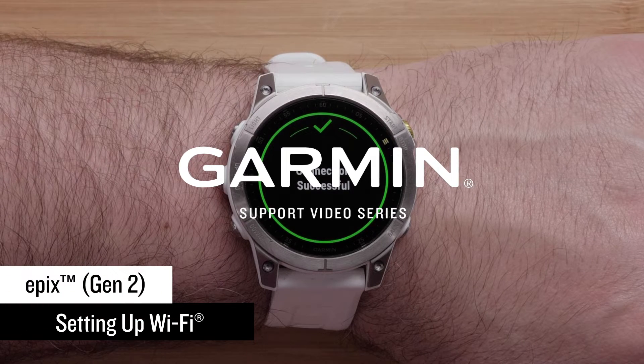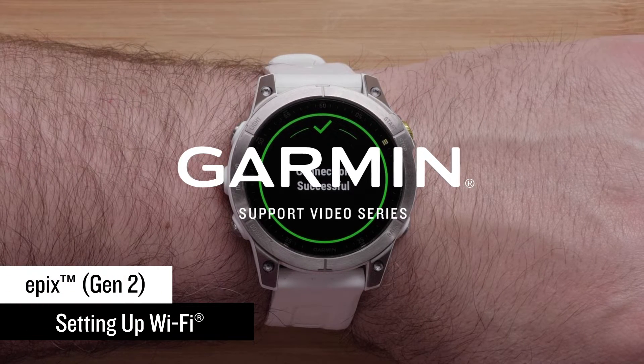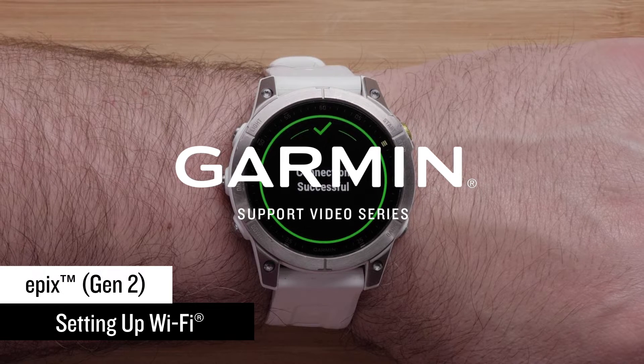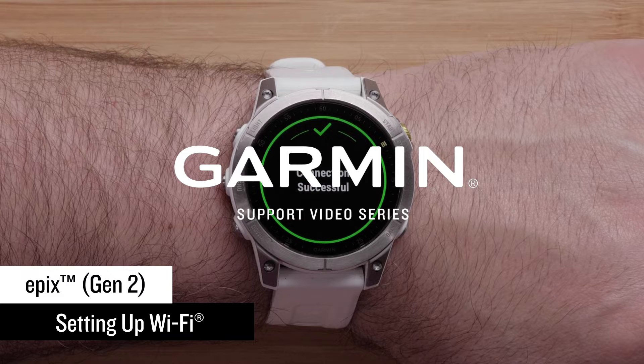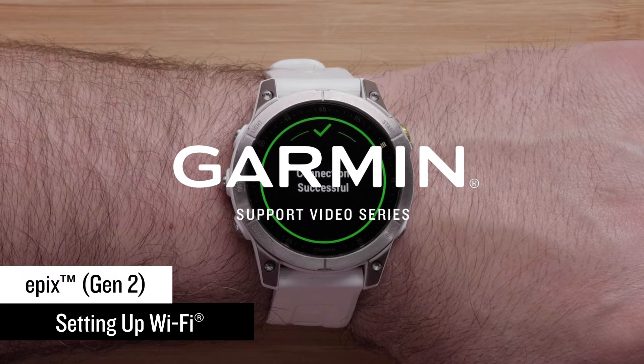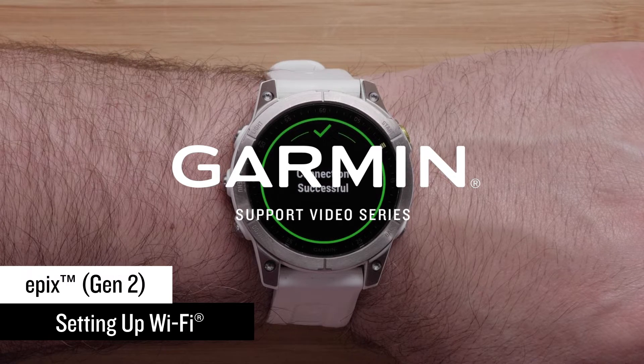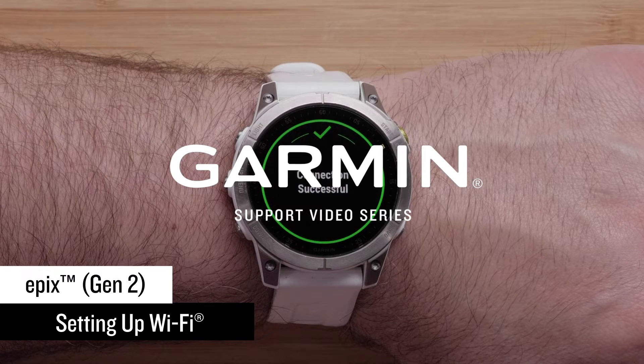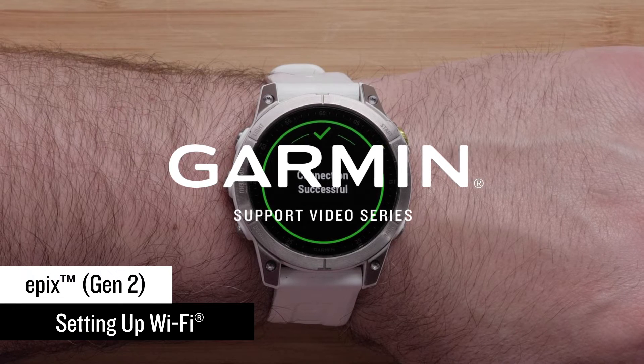In this video, we will show you how to set up a Wi-Fi connection on your new Garmin Epix Gen 2 Series smartwatch. With a Wi-Fi connection set up, you can upload your data without being connected to your compatible mobile device, load music from compatible third-party music providers, and install compatible mapping.